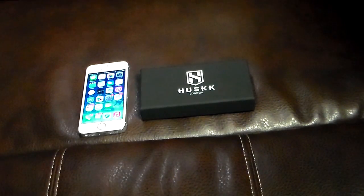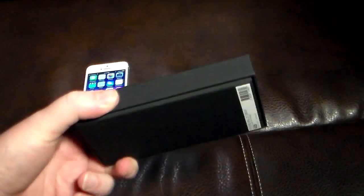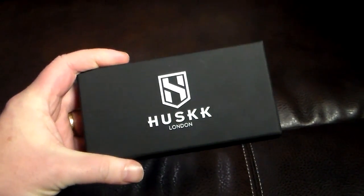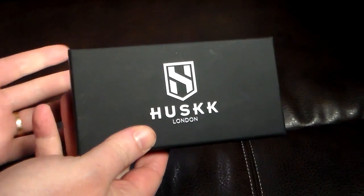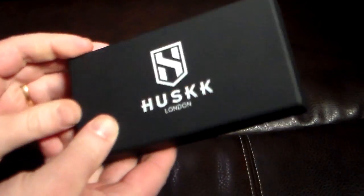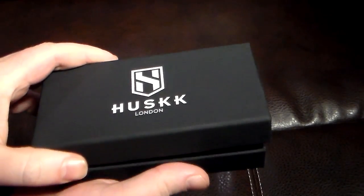Hey guys, welcome to another video. In this video we're going to be taking a look at a luxurious iPhone 5 and 5S case from Husk. You can see it's nicely packaged here in this box. It looks very high class — like you're buying something of value. It's very expensive the way it's packaged. So right out of the get-go I really am a fan of the packaging. Let's go ahead and open this up.